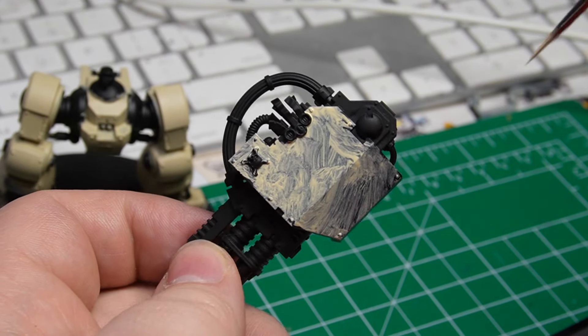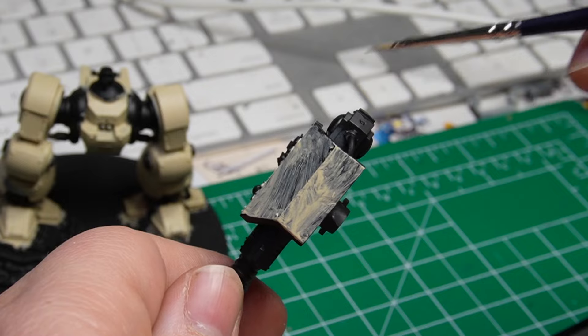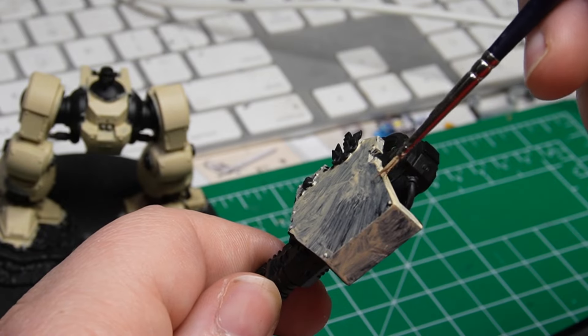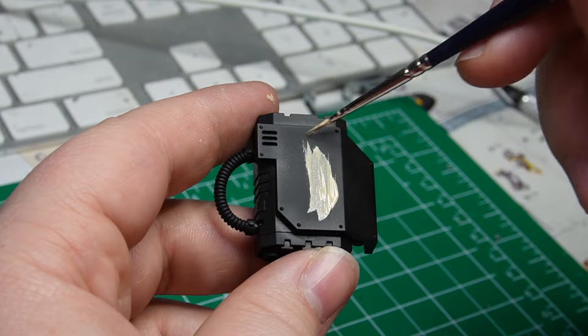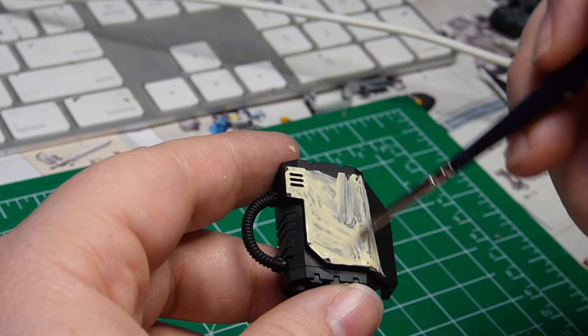Just like the torso, I'm going to paint up each side with a nice liberal amount of bone color. This mix is a 50/50 mix of Zandri Bone and Ushabti Bone. It gives a nice cream color that tints very easily with an airbrush or shade and some sepia tones to give that nice bone look.